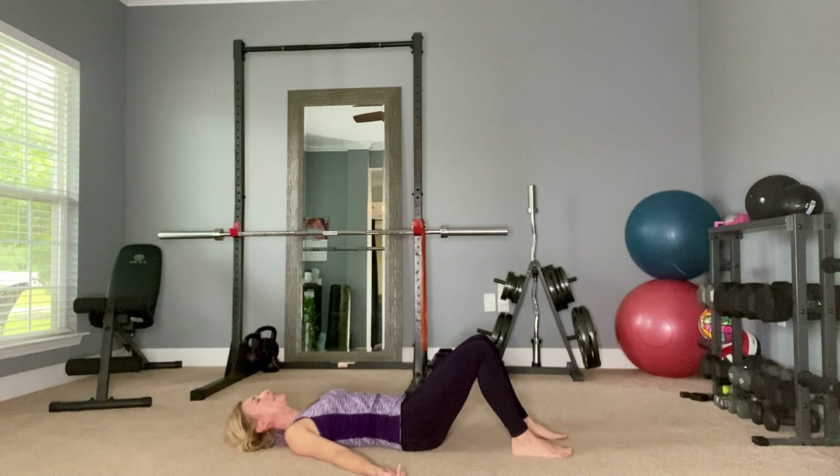If you like to pray, this is a good time for prayer. Sarah recommends staying in this position for at least five minutes every day to decompress your spine. Most people don't like to just sit here for five minutes, and I'm not going to stay here for five minutes either since I'm just taking you through the exercises.